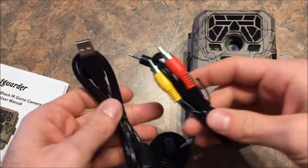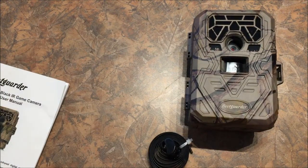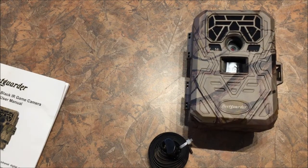You've got these cords — you can hook them up directly to the camera to view pictures. But if you have an SD card, you can just pop that in your computer. I use SanDisk, but you can use whatever. If the SD card is not included, you'll have to get that separately.